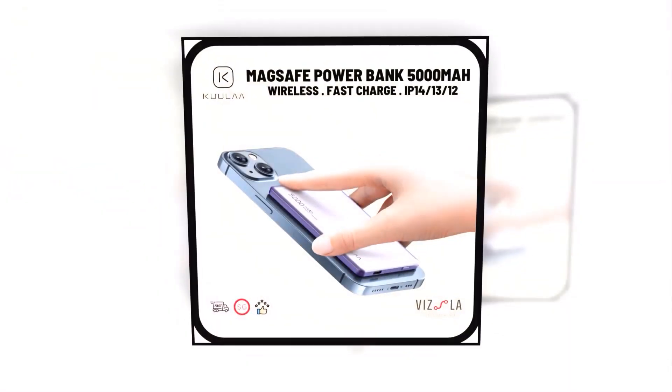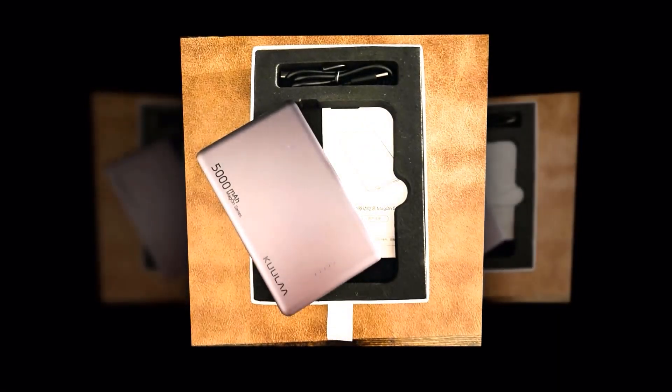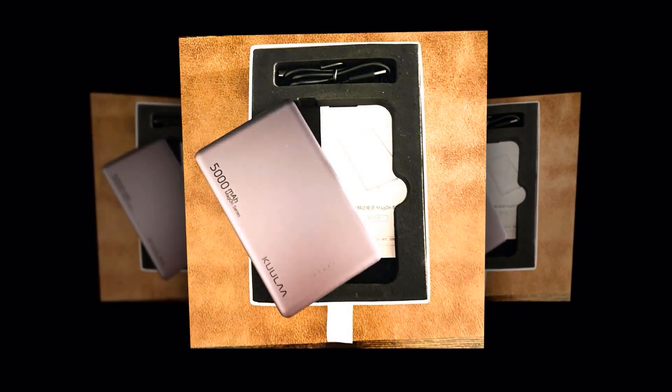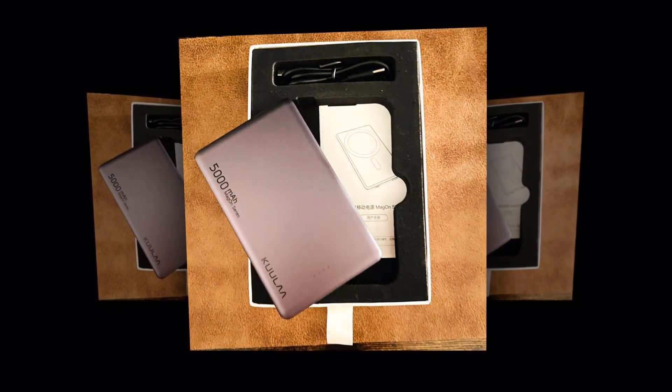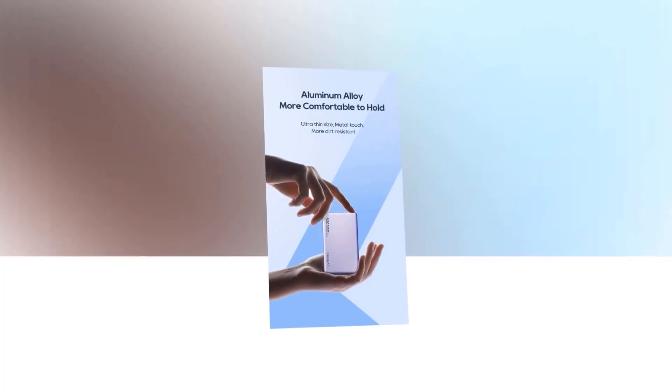Plus, its fast charging capabilities mean you can quickly top up your phone's battery when you're in a hurry. And when you're at home, you can easily recharge the power bank using the included USB-C cable. It's that simple. So why wait? Get your hands on this MagSafe power bank today and never run out of battery on your iPhone again.